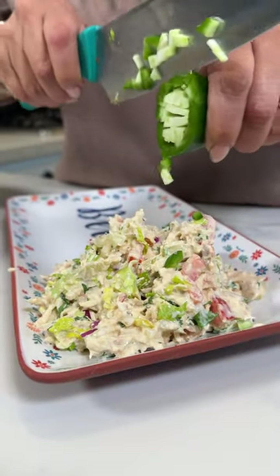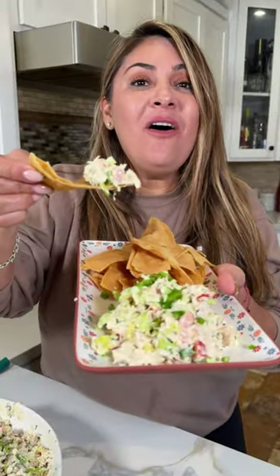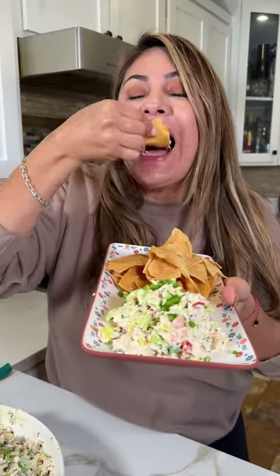Jalapeño. Cheers. And enjoy. Oh my god, this is so good!